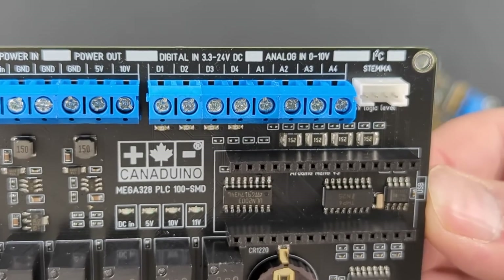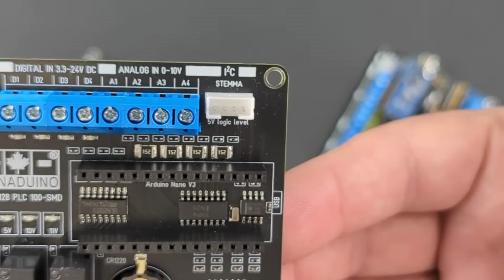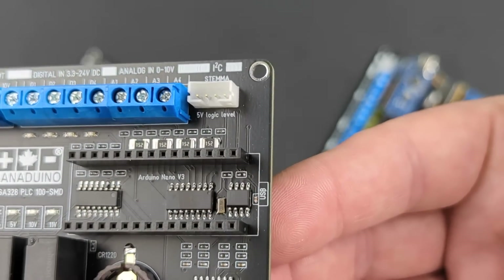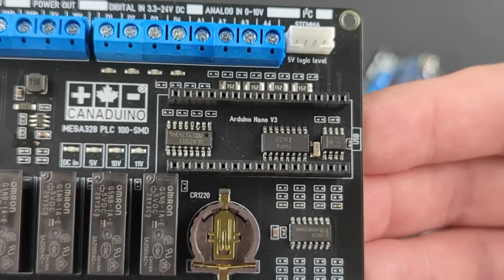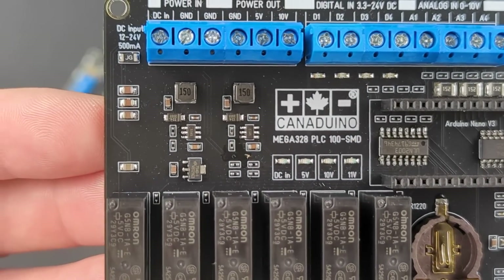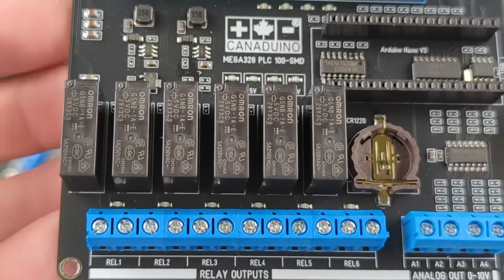The four analog inputs are compatible with standard 0 to 10 volts devices like sensors or light dimmers. An I2C serial bus with 5 volts logic level can be accessed on the 4-pin Stemma connector and allows connecting accessories like sensors or displays. A DS1307 RTC chip enables the Canaduino PLC100 to perform scheduled or timer operations.